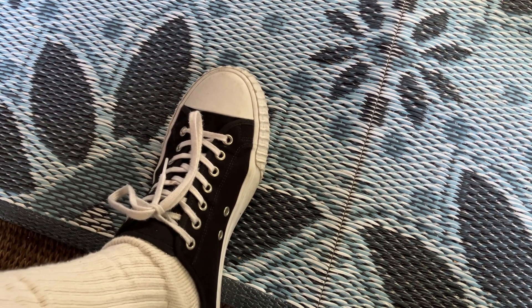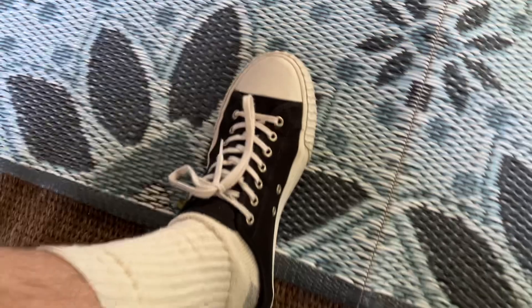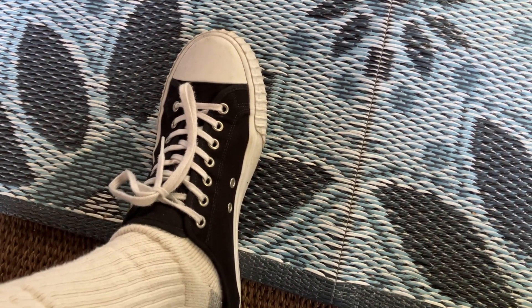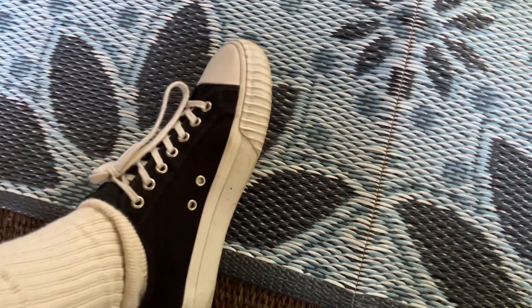I bought these last Labor Day on sale in 2023. I had one of the original Center Low that had the stripe around here, but they don't make those anymore. I asked them about it and they said no, but we have these — and they sent them. It's actually a pretty good shoe.